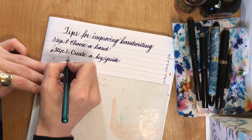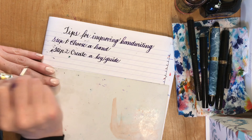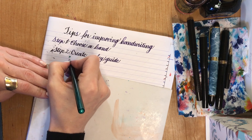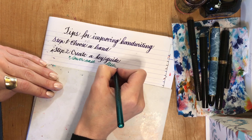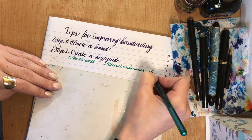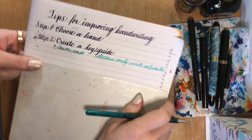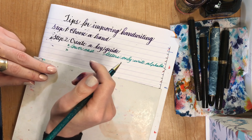So the first element of your guide — this is an important part, so we're going to spend a little time right here. Your guide: write out your alphabet. And another thing — we're just going to start with lowercase. Write the alphabet.